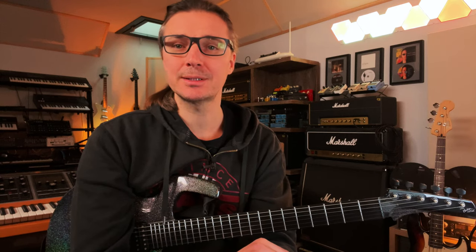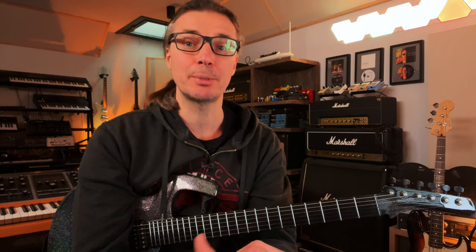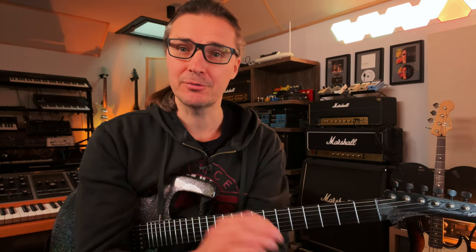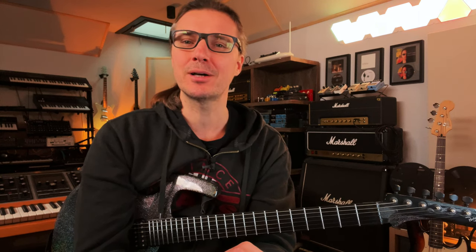Hello everyone! If you've been struggling with the chords, scales, solos and riffs you've been trying to play on your guitar, or if you've experienced pain or discomfort in your hand and fingers, then you will have probably asked yourself the most ancient, primordial question that all guitar players eventually have to face: What do I do with this?